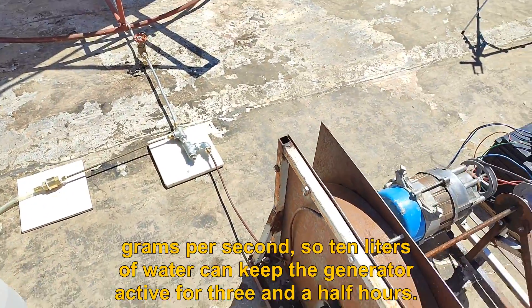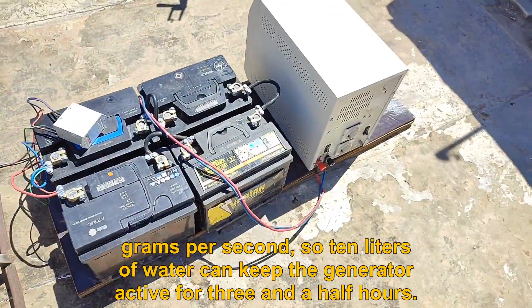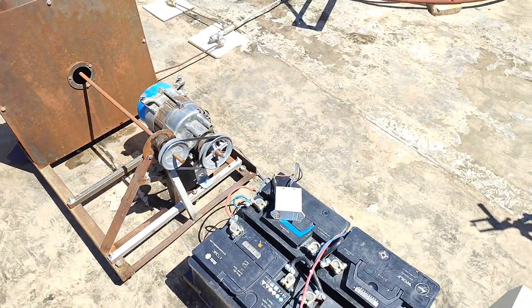In this system, water consumption is 0.8 grams per second, so 10 liters of water can keep the generator active for 3.5 hours. The actual speed of the turbine in the video is not accurate due to the frame rate of the footage.